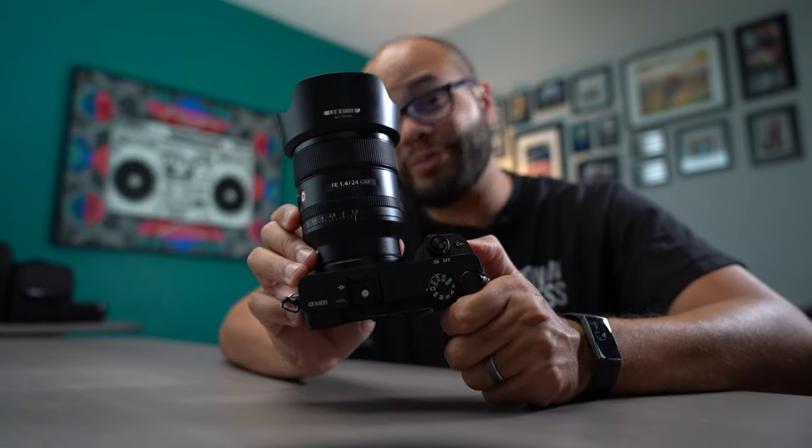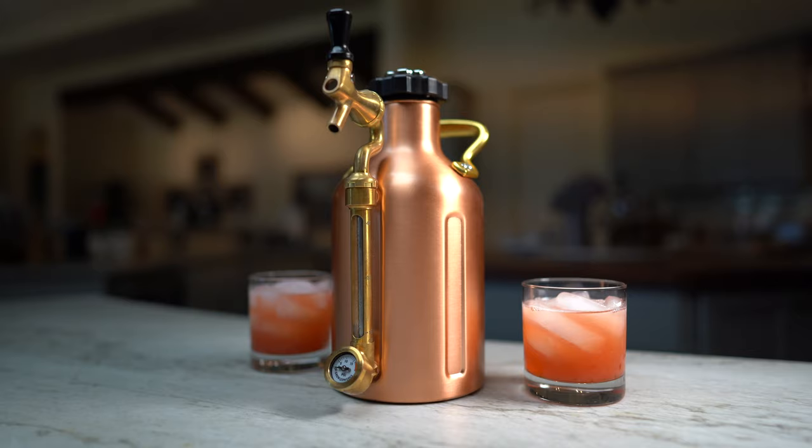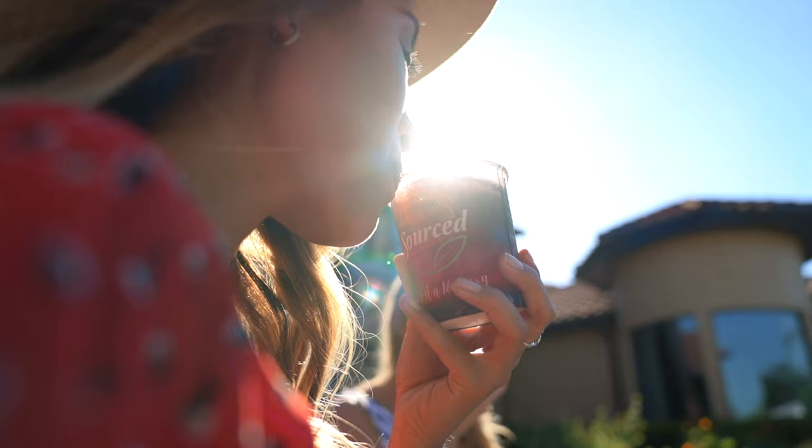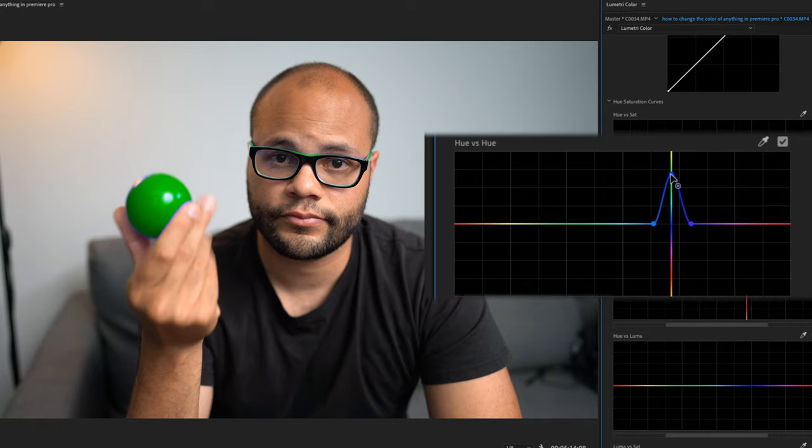Let's talk about the Sony 24 millimeter 1.4 GM series lens and how this thing is a complete beast, especially for video. I had the chance to work with this lens for two weeks, working on client projects filming outside and inside. I had a collaboration with a fellow YouTuber, Noah Kagan, as well as using it to create my own content.